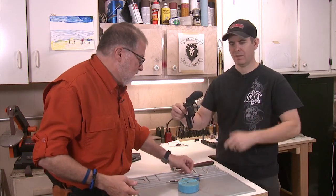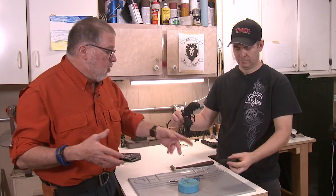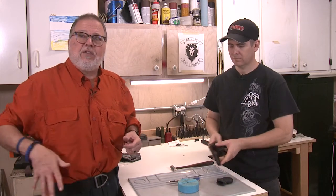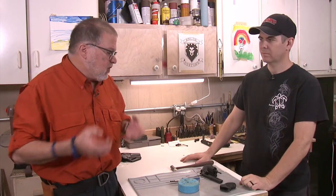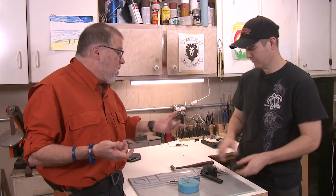Let's change the grips. Nothing wrong with the Hogue, but the little Taurus one is a little shorter — if you want to conceal carry it, it's not going to snag or print as much. It's just slightly smaller, and it's not a bad grip at all. So let's go ahead and change it so people know what to do.